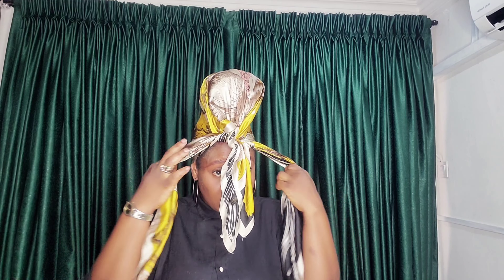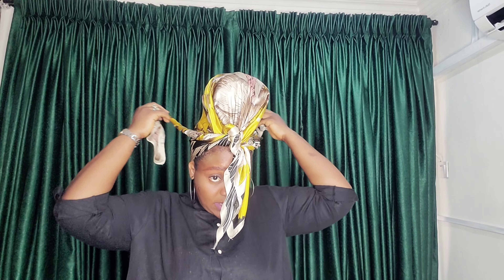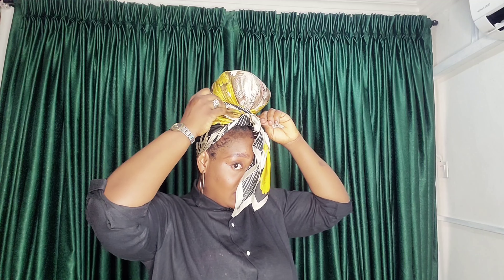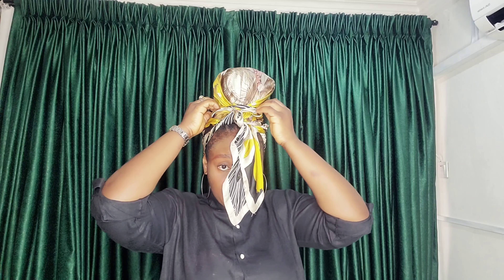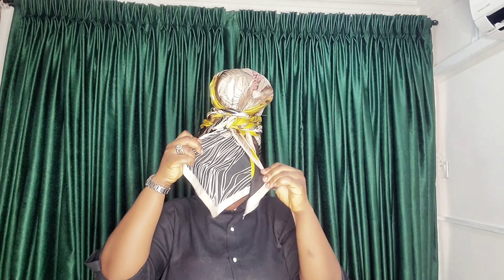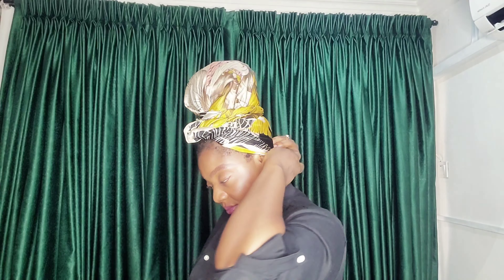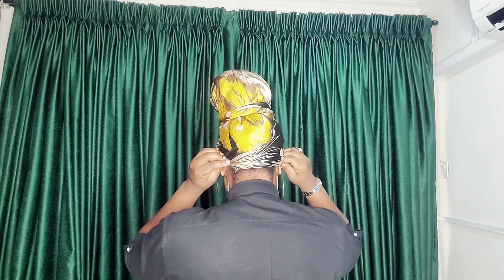Please bear with me. So now, I'll be rolling my scarf to the back. I'll be crossing it and I'll be tucking it by the side. Now, I'm trying to form this style in front, and I'll be turning it over to my head.